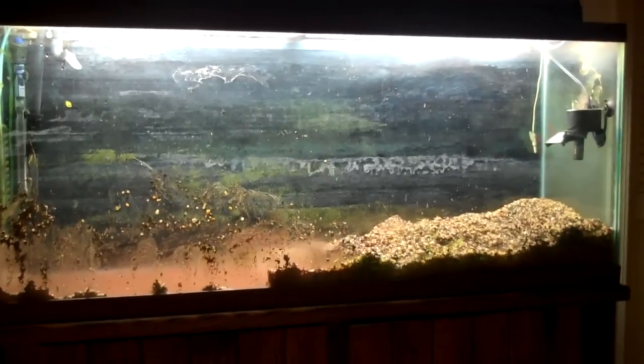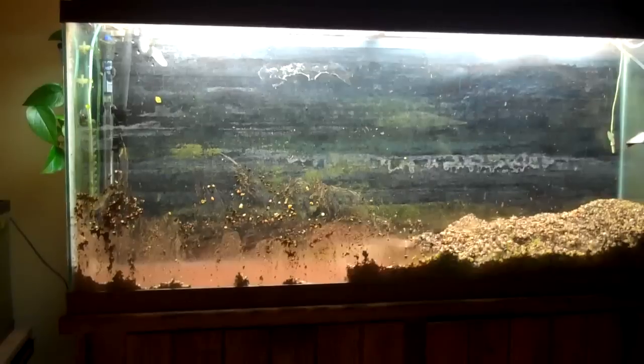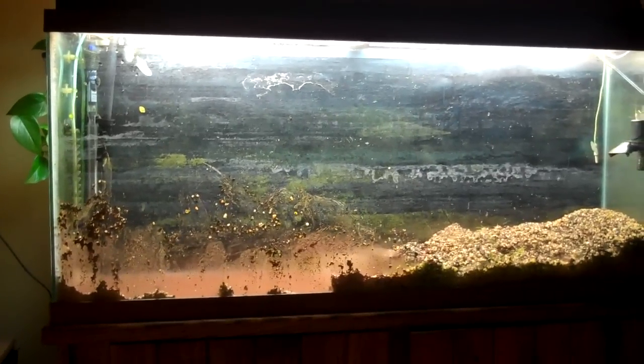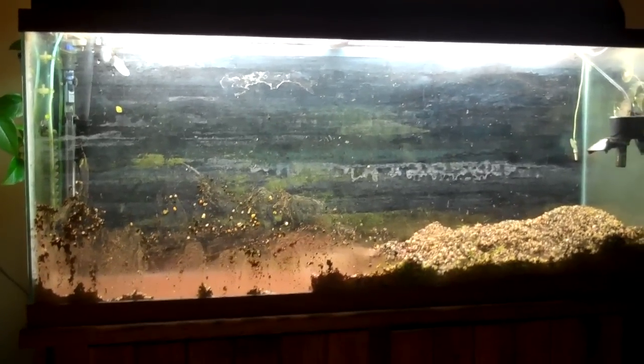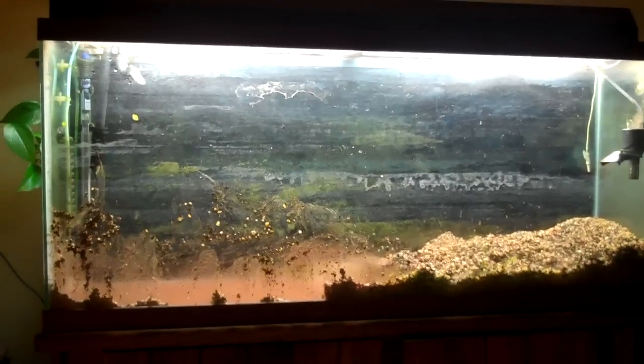Okay, the big change has started. I meant to get the beginning of this but couldn't find the camera. I just found the camera, so I guess we'll pick up right here.